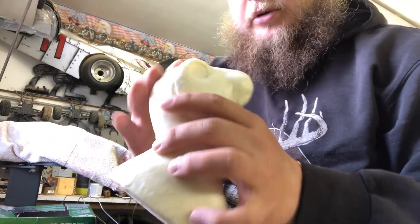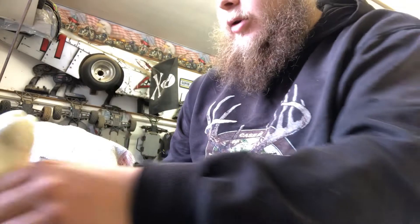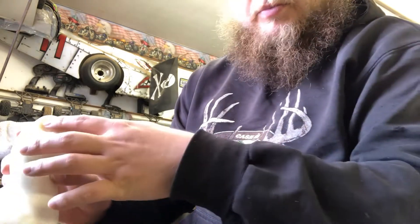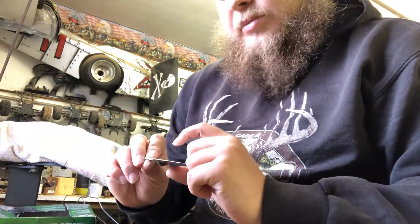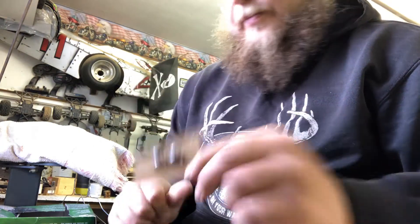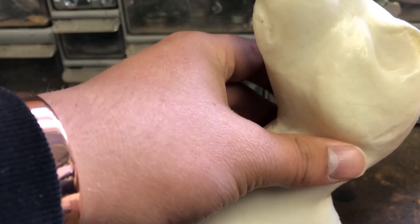We've got our form all sanded down with the seams nice and smooth. Now we're going to add the eyes. We'll take some clay, make a little ball, and put it right there in the eye socket. We've got some 16 millimeter brown eyes to put in, so let's get that started.